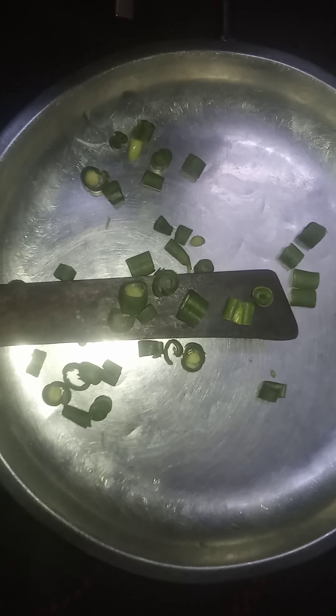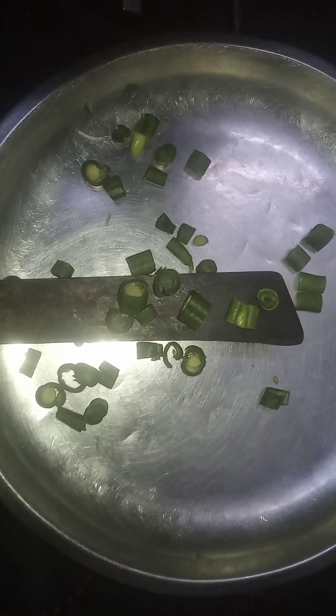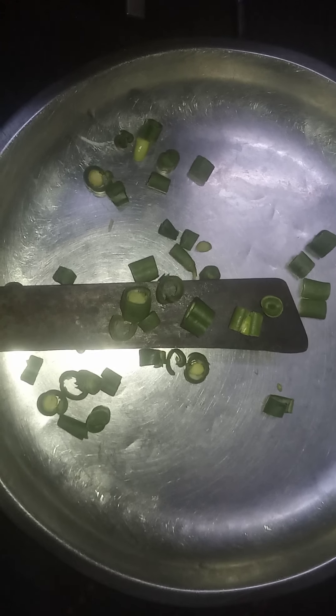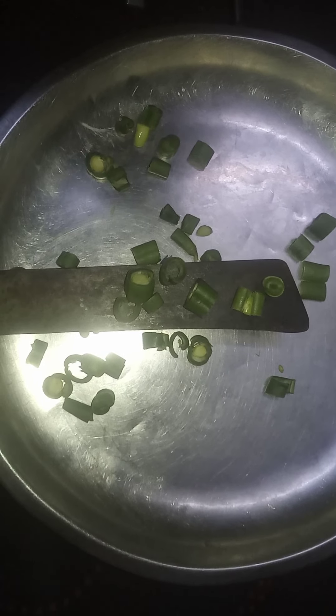Hello friends and very welcome back to my video and my channel. Today's video is going to be very special because I am making my turtle cake at home. Tomorrow is my turtle's birthday, so I am making my turtle cake at home. First let me cut all the vegetables properly.